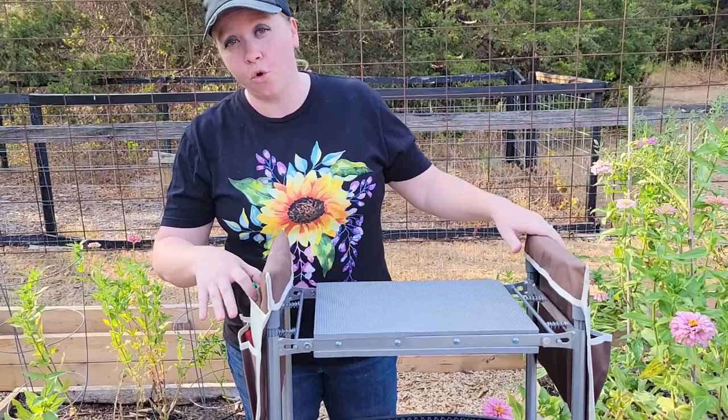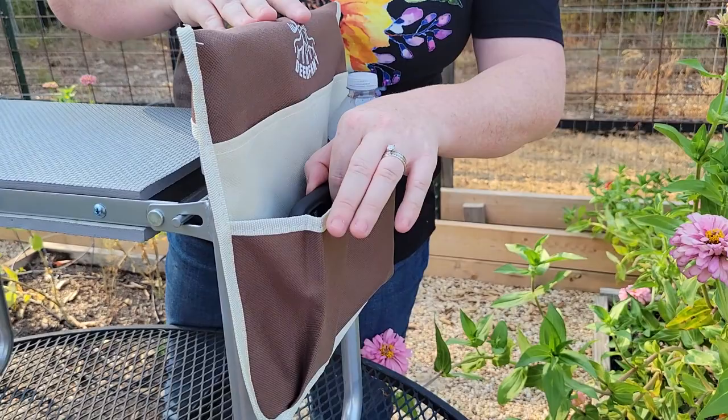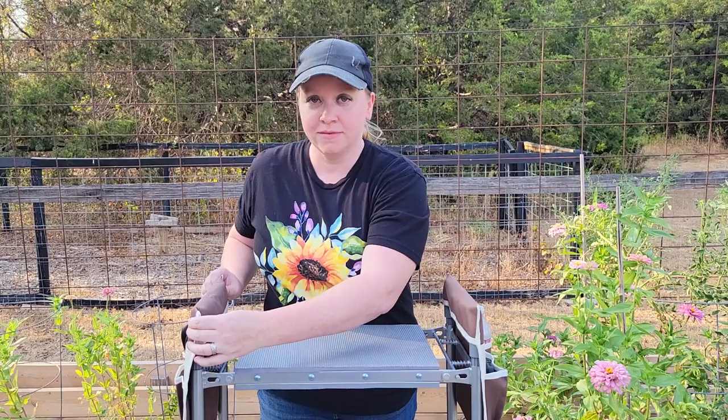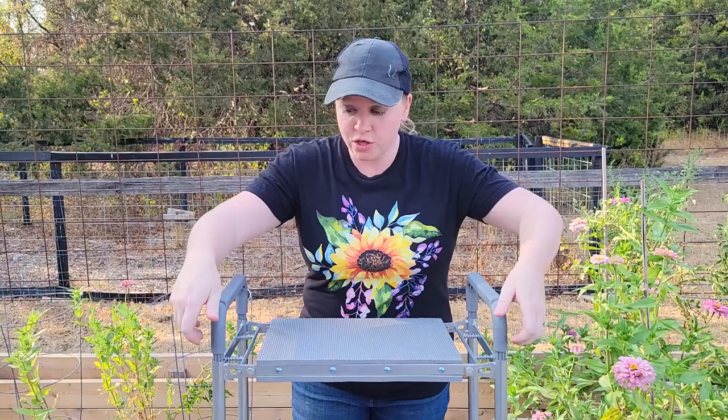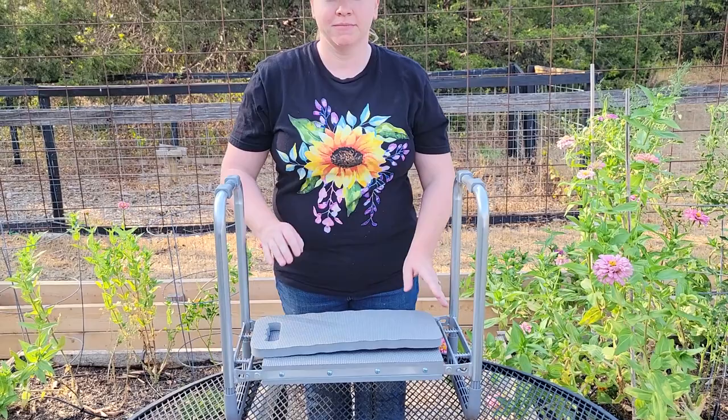I love how it actually has four pockets on each side. So your cutters will fit in there, the gloves will fit in there, and there's also two more big pockets on the top. And then over here on the other side, it's big enough to fit your phone, a water bottle, and there's two more pockets as well.